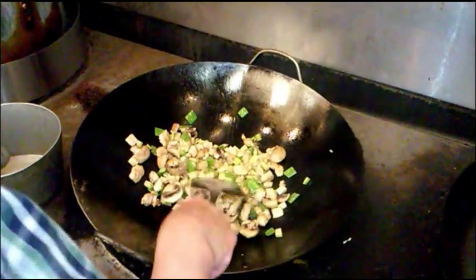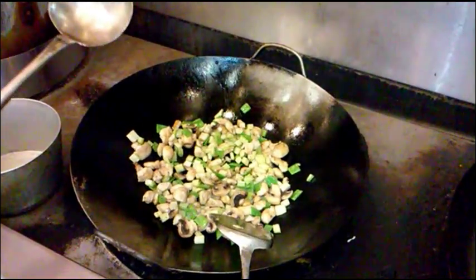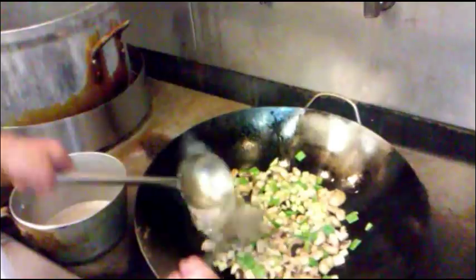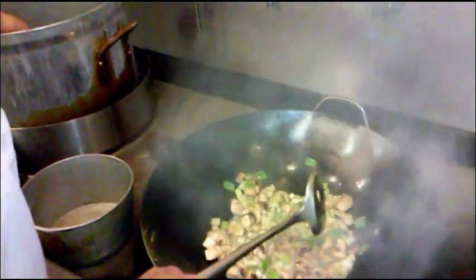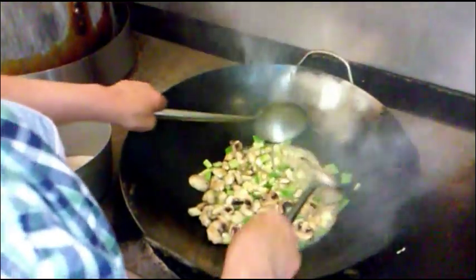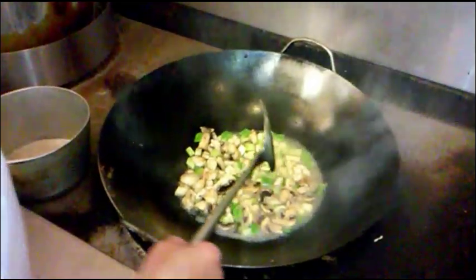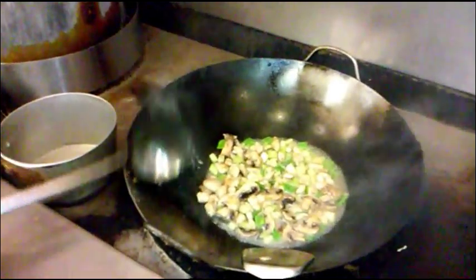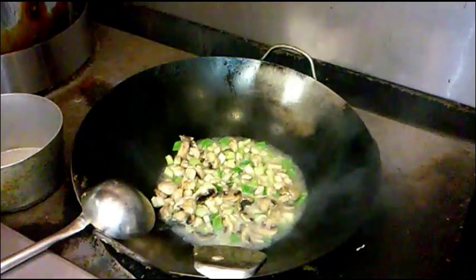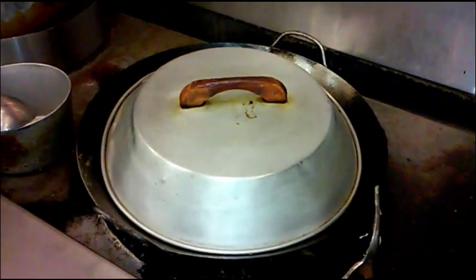We're going to add about a cup and a half of water or chicken broth — about one and a half cups, just enough to cover the top. Then put the cover on for just a little bit.